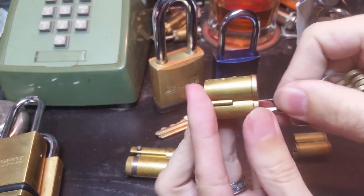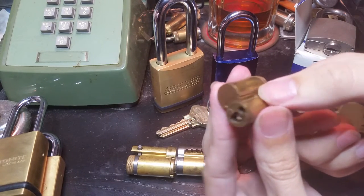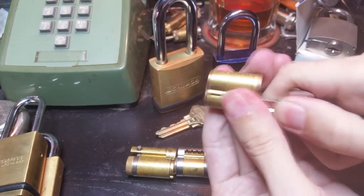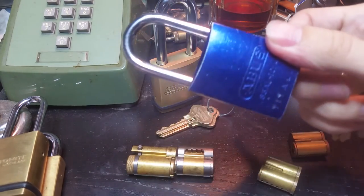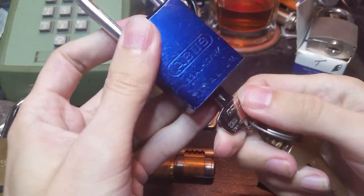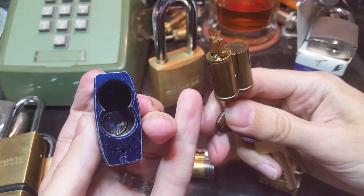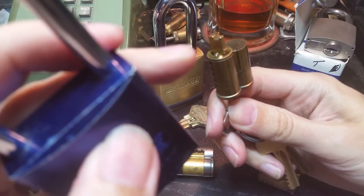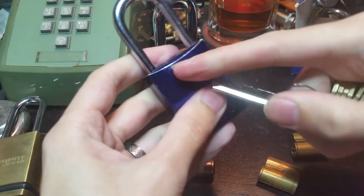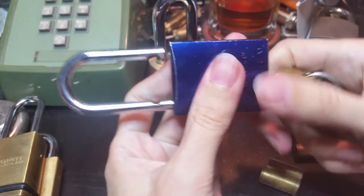When I put the control key in, I can only turn it maybe 15-20 degrees, but that's enough to retract that lug and pull the core out of the lock. So I have this ABUS 83 IC body here with one of these Best cores in it. I put the control key in and now I've got the lock core out. You can see it has this little tailpiece to fit the actuator in the padlock. If I want to open it, I just take the standard operator key and there we go.